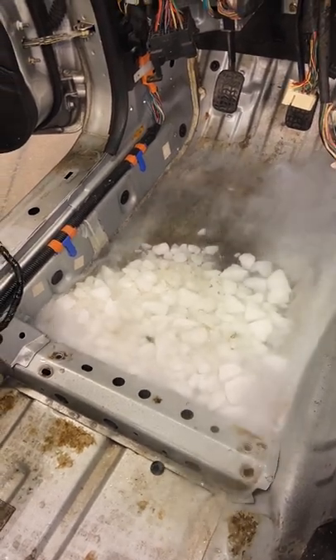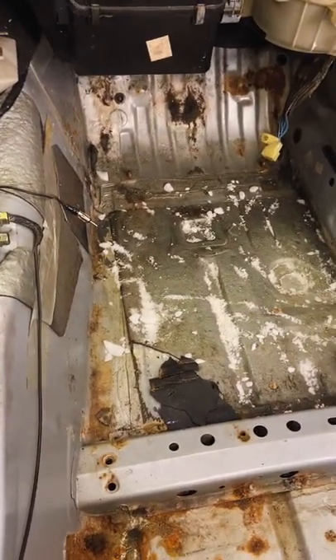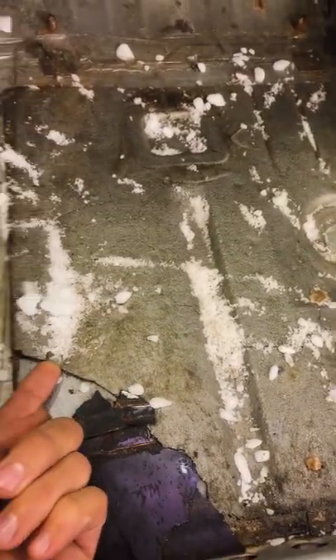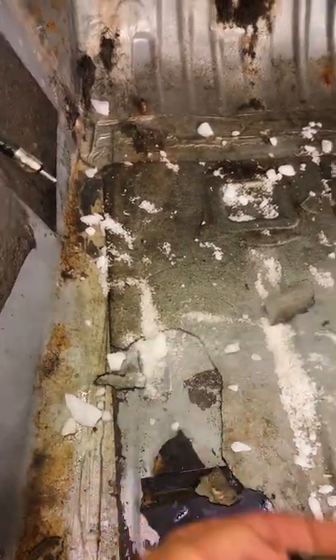And then once it sits there for 30 seconds or a minute, all that crackling is the glue releasing. Then you can take the sound deadening and literally just chip it off, which is pretty cool.